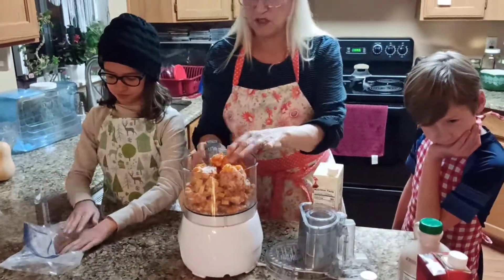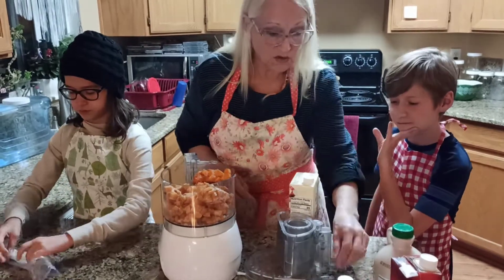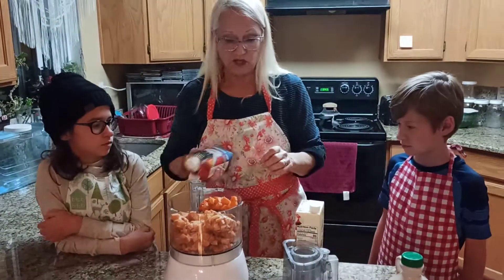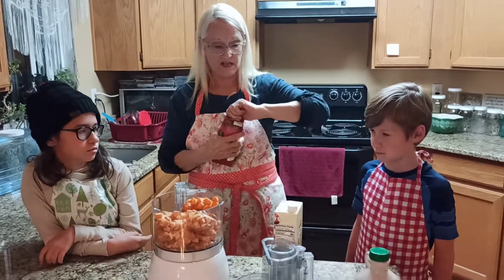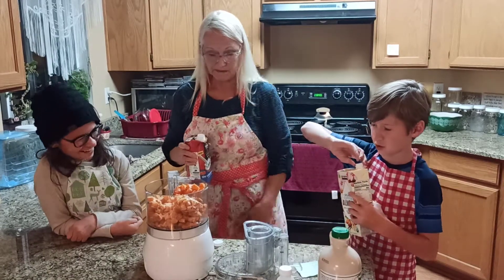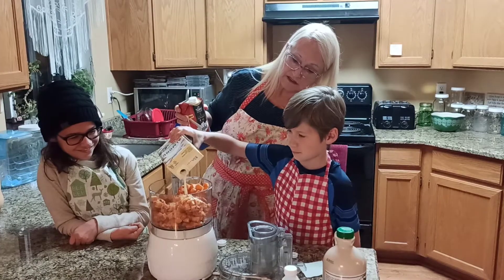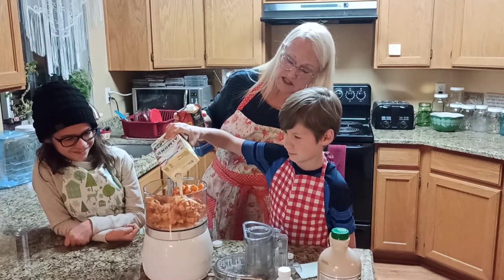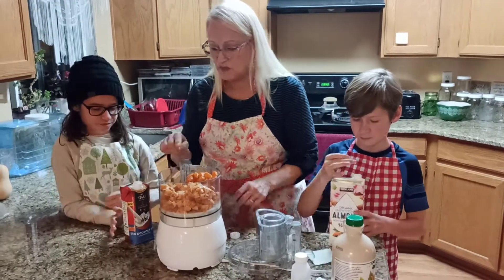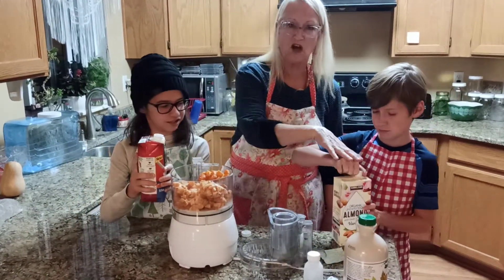So what we're going to do is this frozen squash — we're going to add a few things to it. Gavin, I want you to add some of this. Just pour it in until I tell you to stop. Just right in there. Okay, that's good, let's stop there. And Eileen, just pour a little bit of that in there. This is coconut milk, this is almond milk.